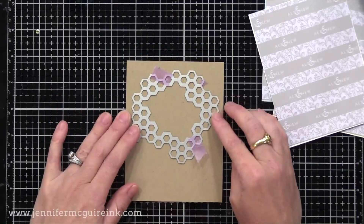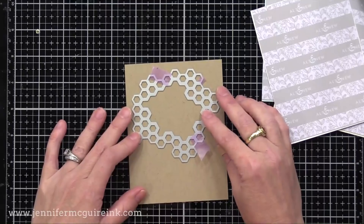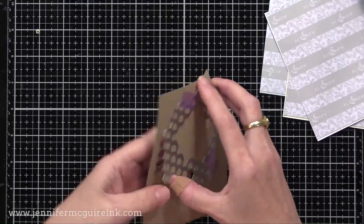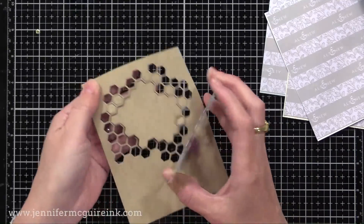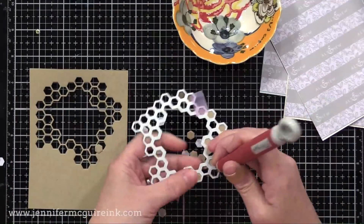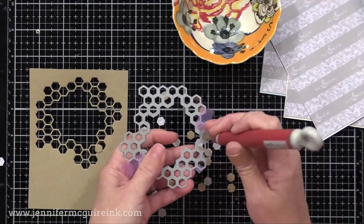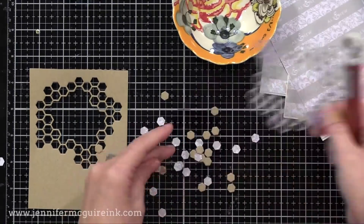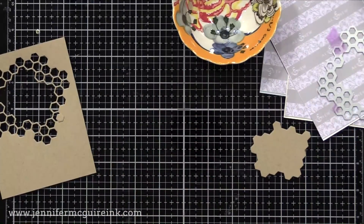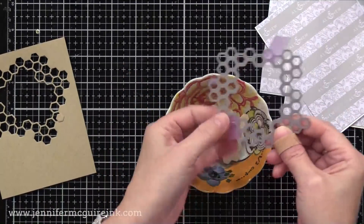Next, I have the die from the Hero Arts My Monthly Hero Kit — again, any large open die would work here. I'm kind of centering it towards the top center of one of our card stock backgrounds. Remember, there is adhesive already on the back. Check out the cool window that it cuts. I'm gonna keep all those little hexagons and I might add them back into my card later. So I'll pop them all out and then scoop them up and put them into a little bowl. I like having a little bowl handy all the time when I'm crafting, so I can put pieces there for safe keeping.